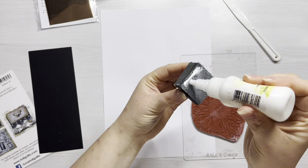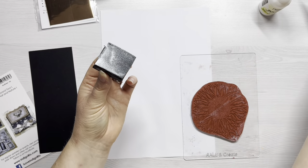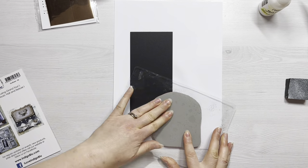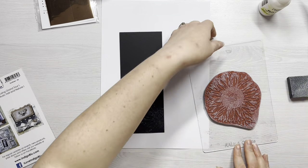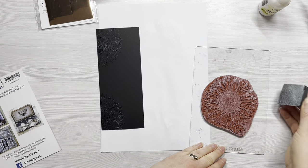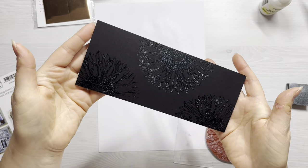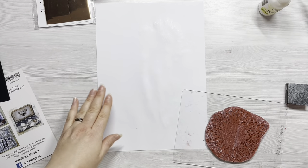I'm using 300gsm black cardstock for this today, so it's a nice heavy weight for my card front. I've popped that first panel to one side to let the tacky glue dry a little bit — you want it to be clear, so if you can see any creamy white at all it's not quite ready yet. I'm going to ink up my foam again and stamp the sunflower stamp on the second panel of black cardstock.